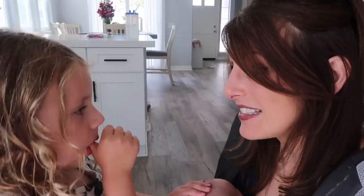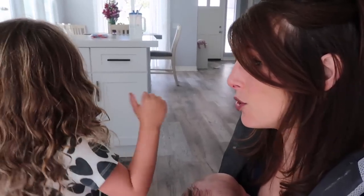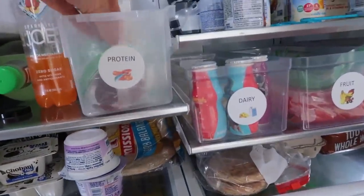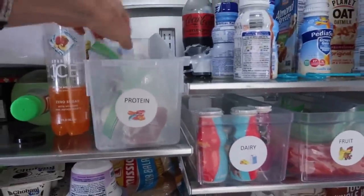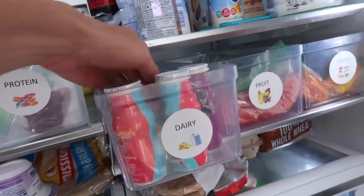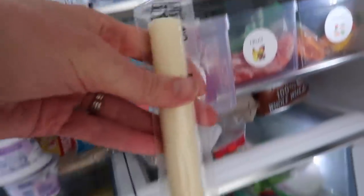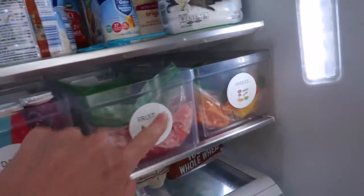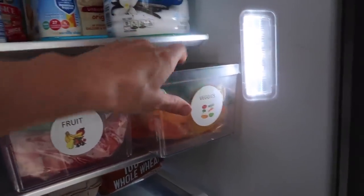I organized things so we can make snack time super easy. Look at this, Layla — I have these new containers. Look, this one is protein, so these are like your meats, like turkey, eggs. Layla, look, this is dairy — that's where I put your smoothies. And look, I have little string cheeses; we haven't had those in a while. And then Layla, look, there's the fruit. There's veggies — I got little peppers that you like.